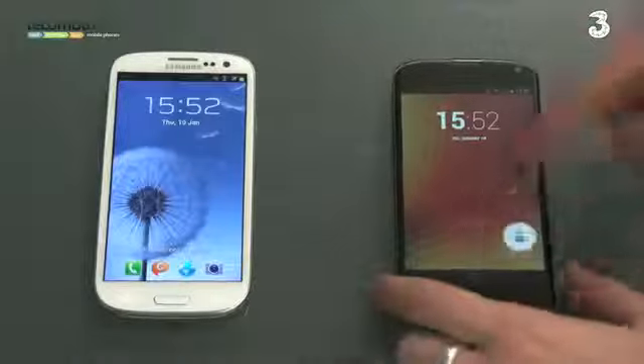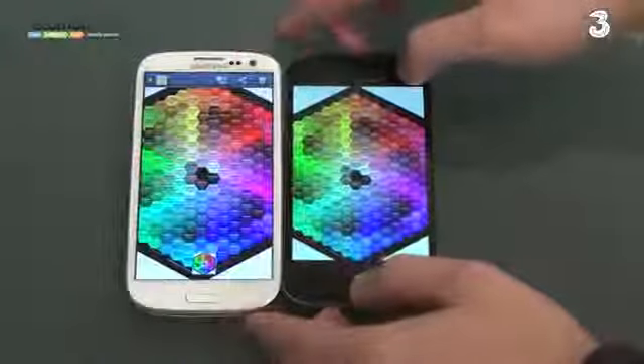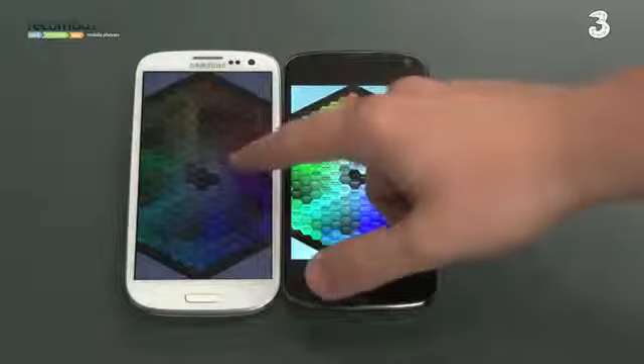If I unlock both phones and put them next to each other, the color reproduction on the Samsung Galaxy S3 is a little bit more vibrant — better color reproduction, even though the AMOLED technology edges towards blues due to the nature of the technology. Meanwhile, the LCD on the Nexus 4 produces better whites and better overall clarity with a much brighter backlight, even though viewing angles aren't necessarily as good.